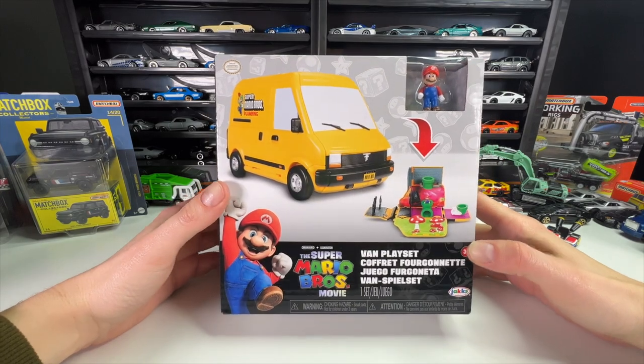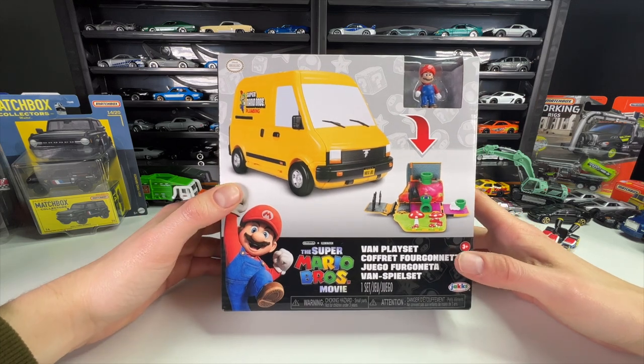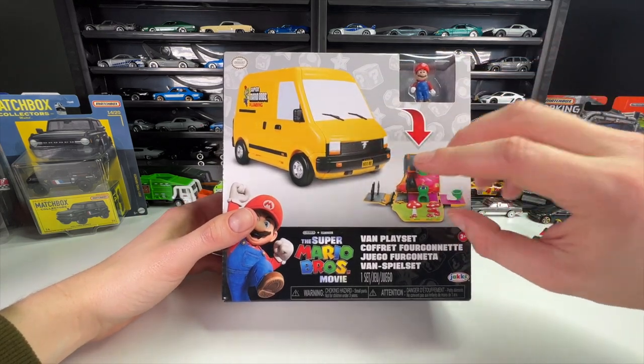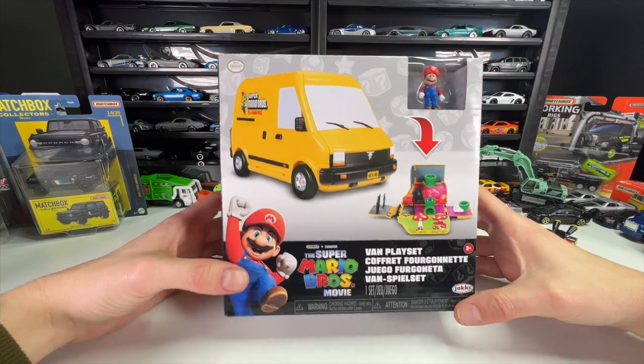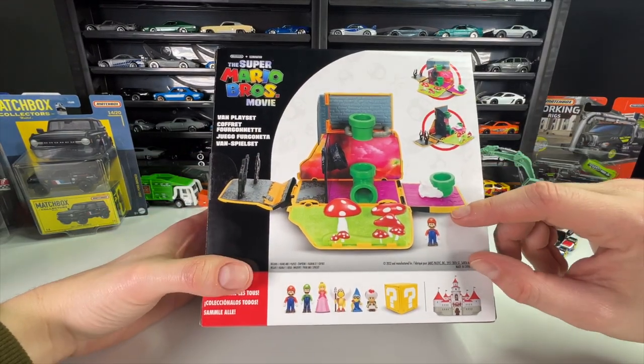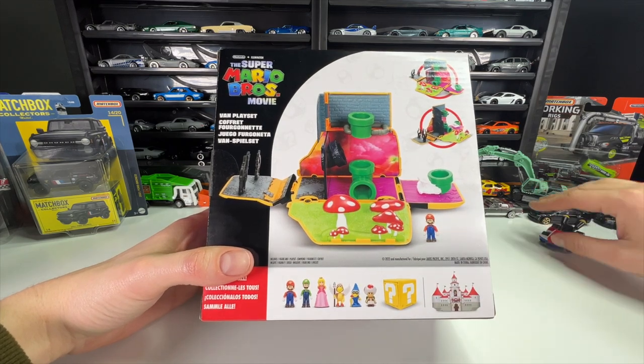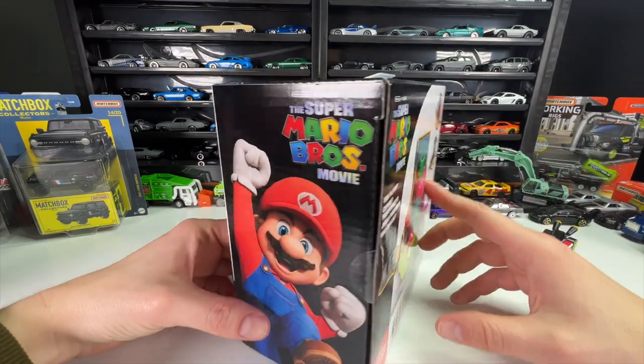I was at Target tonight and they had an end cap of the new Super Mario Brothers Movie toys, and this was included. The big yellow van artwork really caught my attention, so I picked it up and started looking at it — I was like, hey, this is actually pretty cool. I thought I would do an unboxing of it, and as a bonus we can compare the little Mario figure to the Hot Wheels size one, which I thought would be nice.